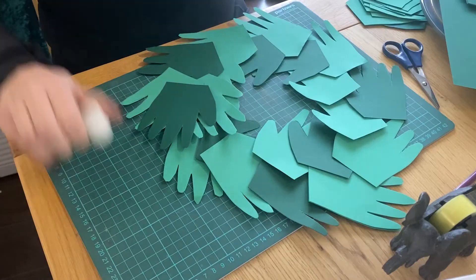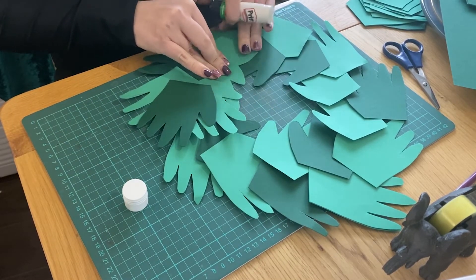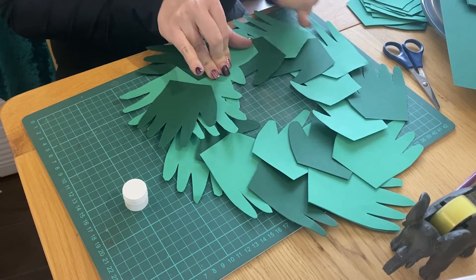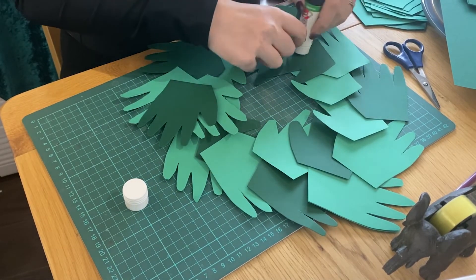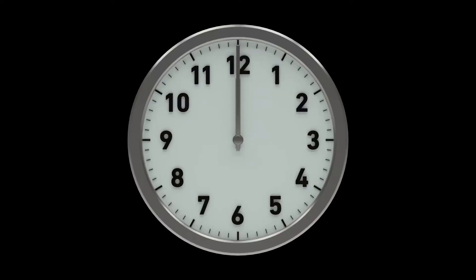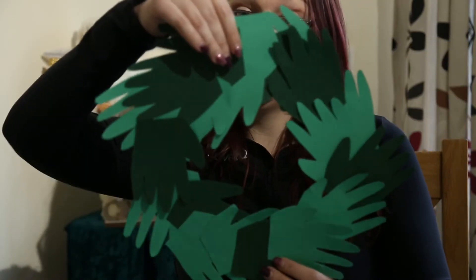Now what we're going to do is use some glue or some tape — I'm just going to use my glue stick. We're going to go round underneath and stick all these down. And there you go, there's your hands on your wreath.